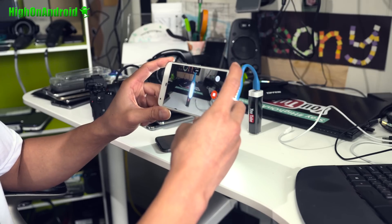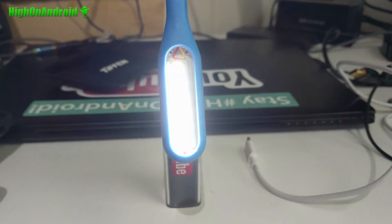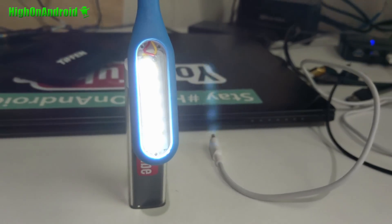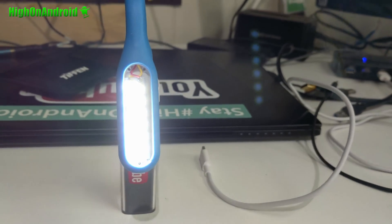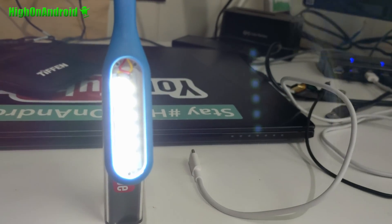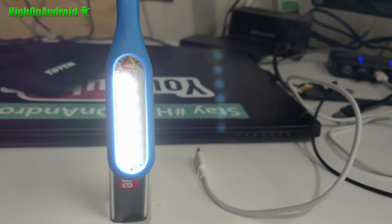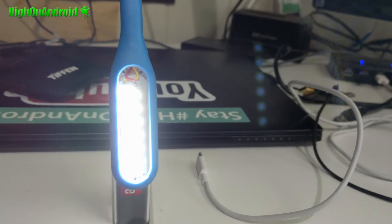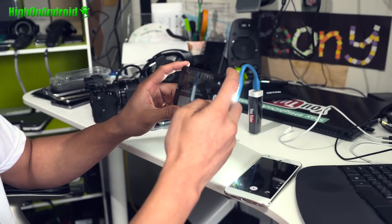All right guys, so to demonstrate this, I'm going to point it directly at the light, and I'm going to actually use the video camera, because the video camera does not process anything. And if we see the halo — you'll see the halo here — as I move it slightly to the left and right, you will see the halo effect even on video camera, which means this is a hardware problem. Let me go ahead and show you with the black Pixel.